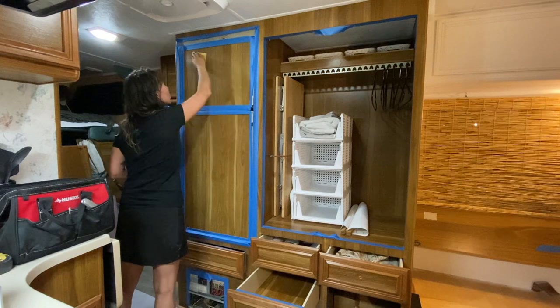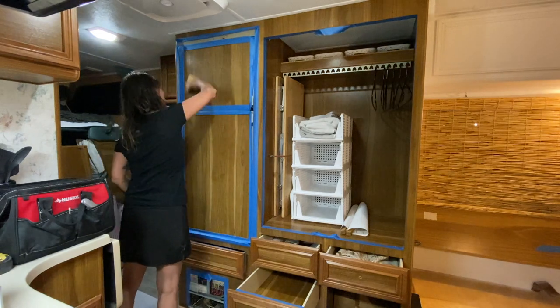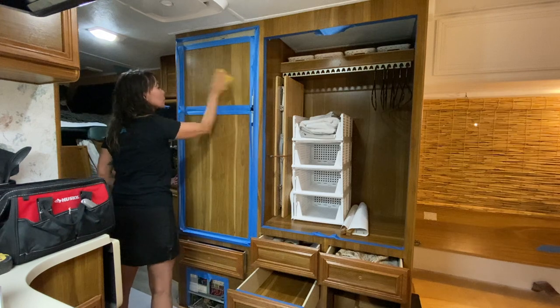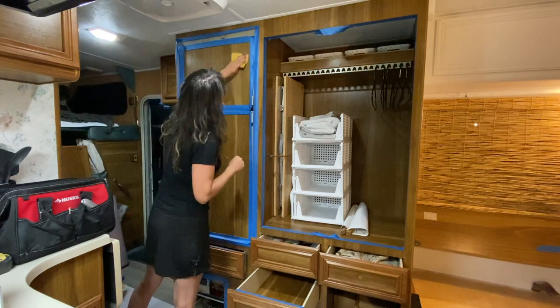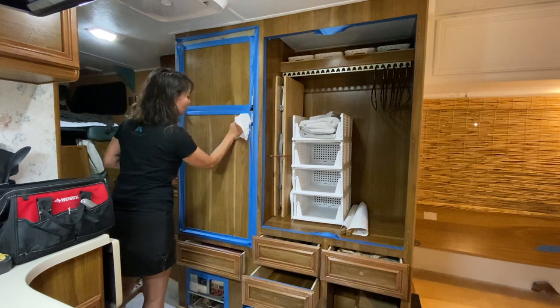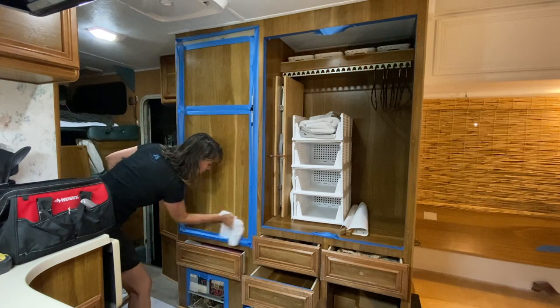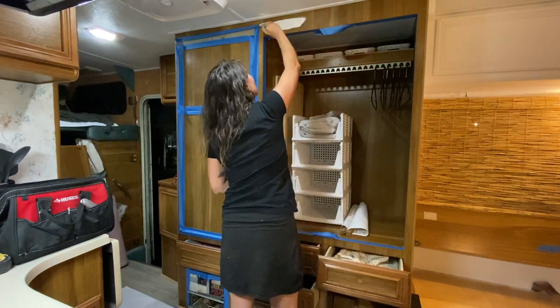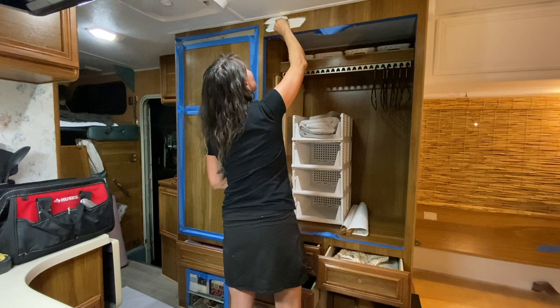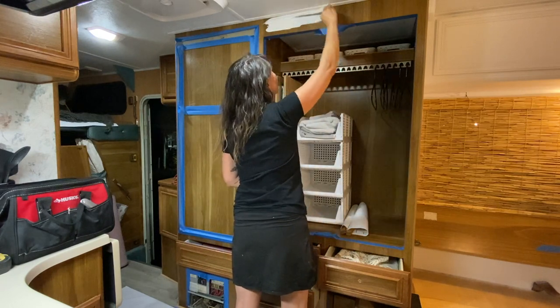I still sanded the surfaces down like I did before, but this time I did it by hand which created a lot less dust, and then I went over it again with a damp cloth to pick up any remaining dust. I cut in all the edges with a brush but tried to use a roller as much as possible to create a nice even finish.